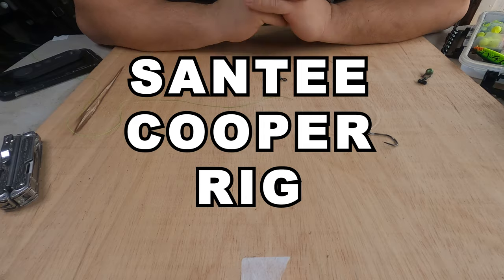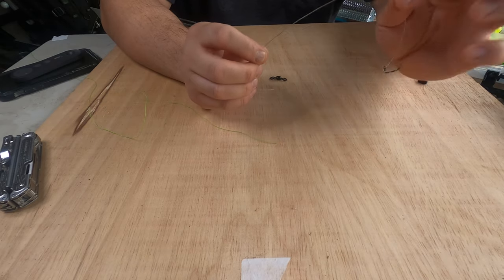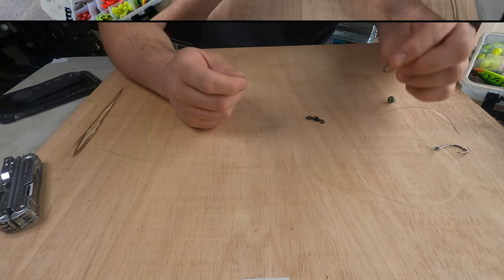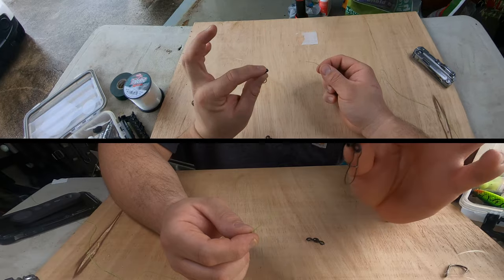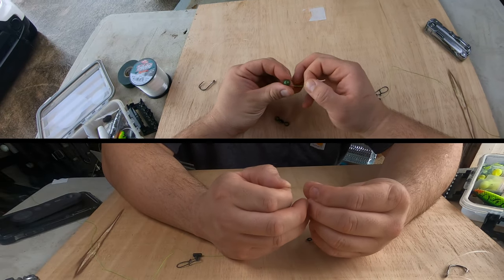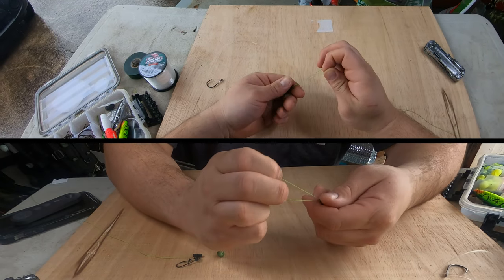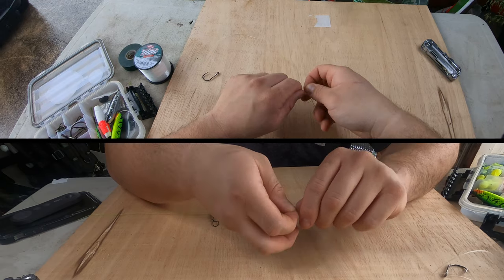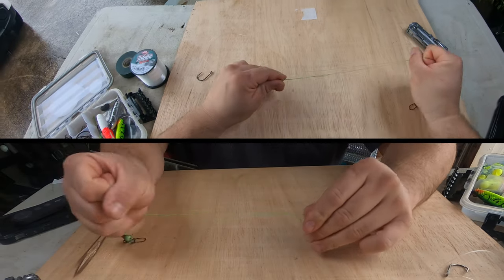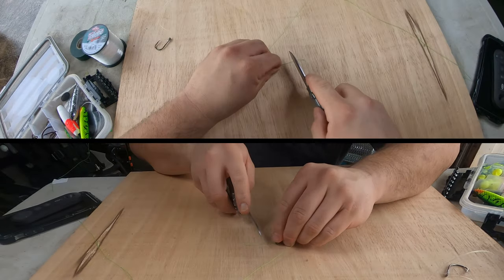The next catfish rig is the Santee Cooper rig. It's just like the Carolina rig but you're going to put a float on your leader line so it suspends the bait off the bottom. To build this rig you'll need your main line, a sinker slide — feed it through the main line — then get your bead on there, and go through your swivel. I'll do a single uni instead of a double uni, just a few wraps to keep it nice and simple. Trim off the tag end.